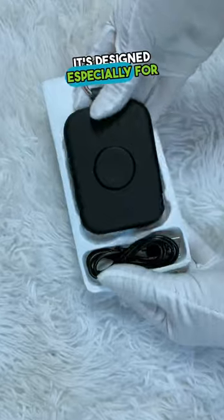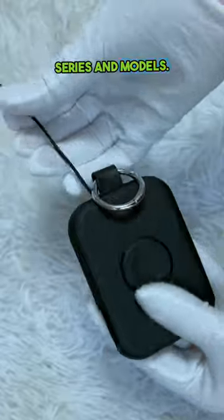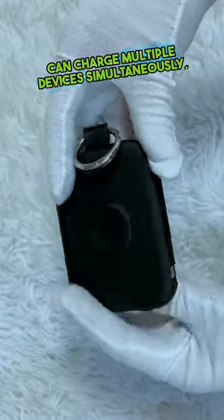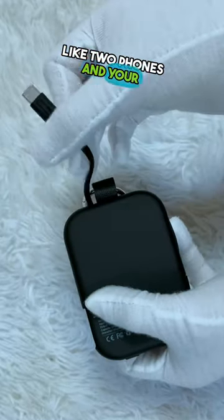It's designed especially for Apple Watch and iPhone, and it's compatible with all Apple Watch series and models. Rory can charge multiple devices simultaneously, like two phones and your iWatch.